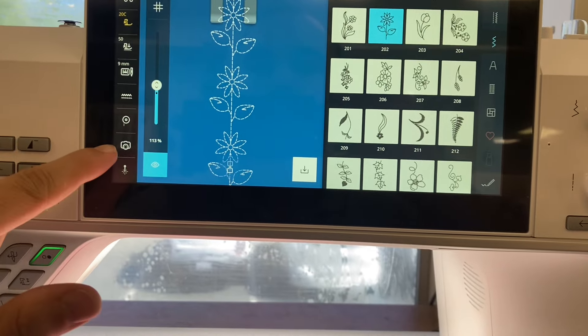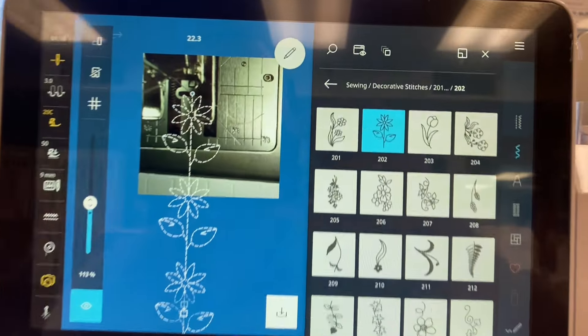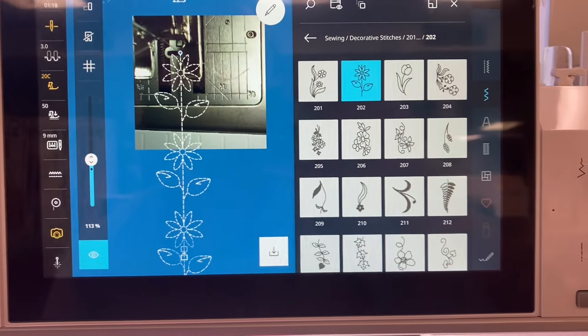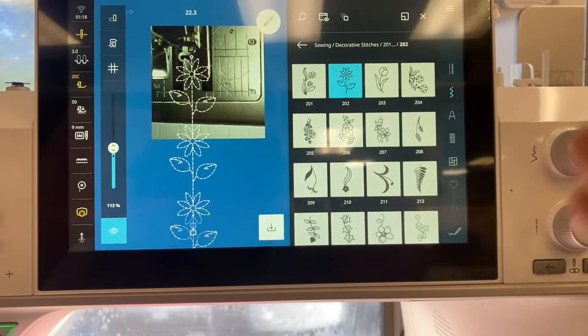Now if I hit the camera button right here, look what happens — it's going to show me how my stitch is going to look as my fabric gets fed underneath the needle and gets stitched upon. Something super cool and unique about this machine.